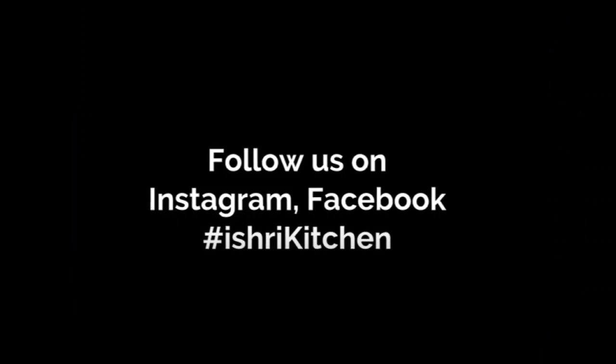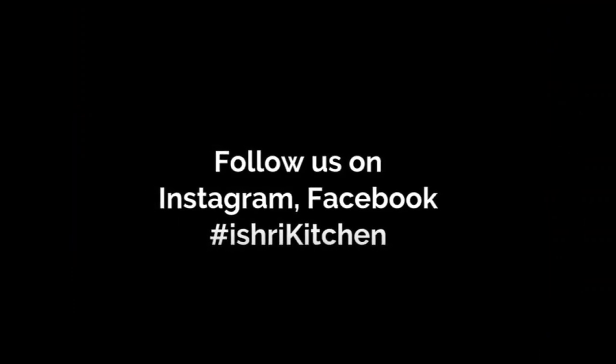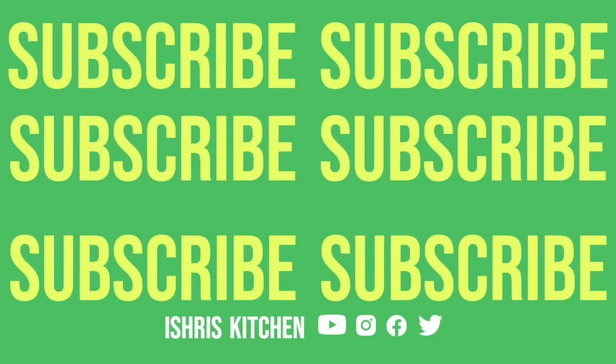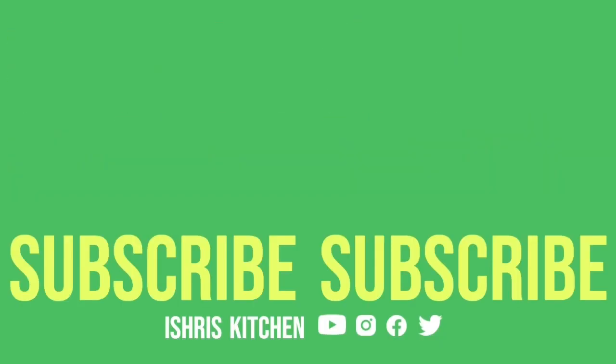Enjoy this with your favorite drink. Do tell me in the comment section how you found this recipe and don't forget to follow us. Thank you so much.